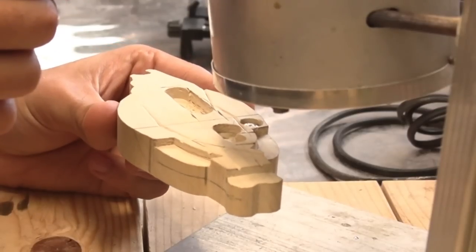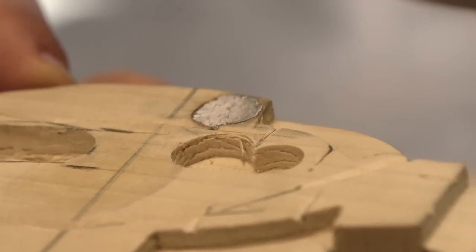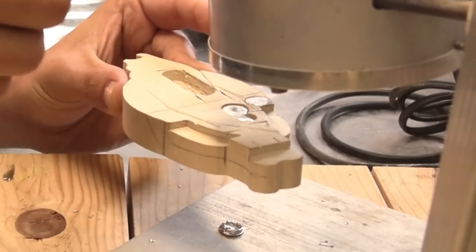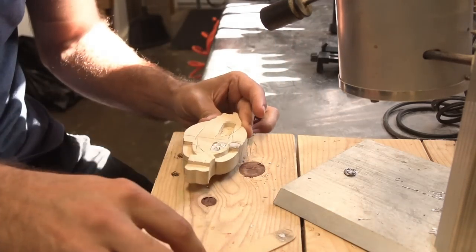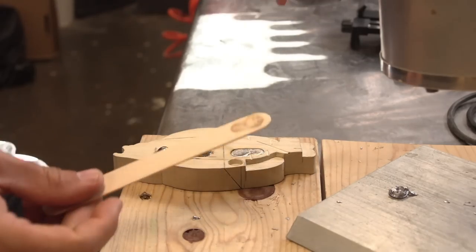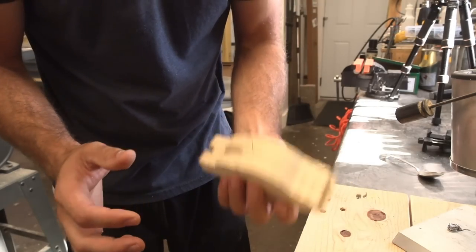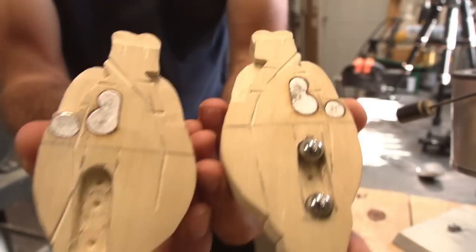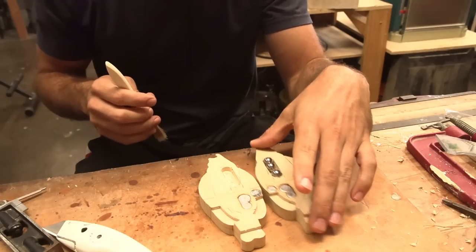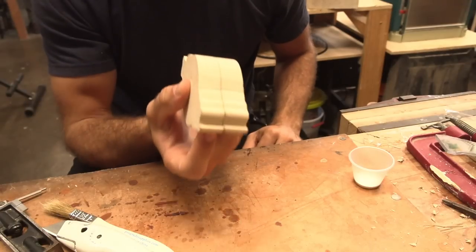Lead's hot. Just gonna smash it flush after I pour. I can still drill out lead if necessary. You can feel the weight — that feels good.